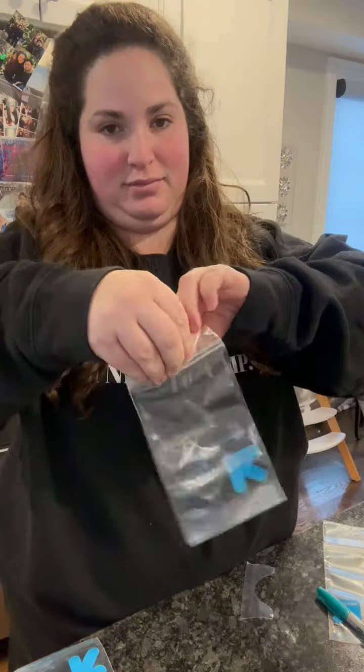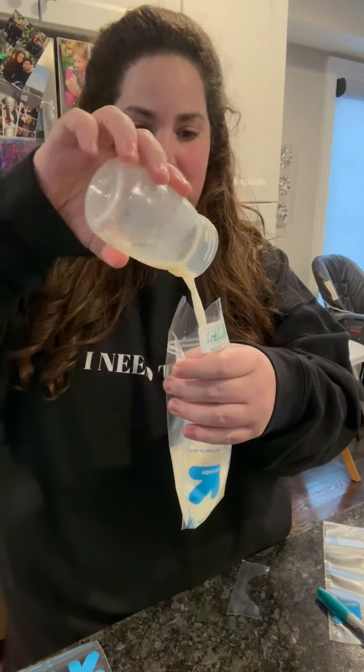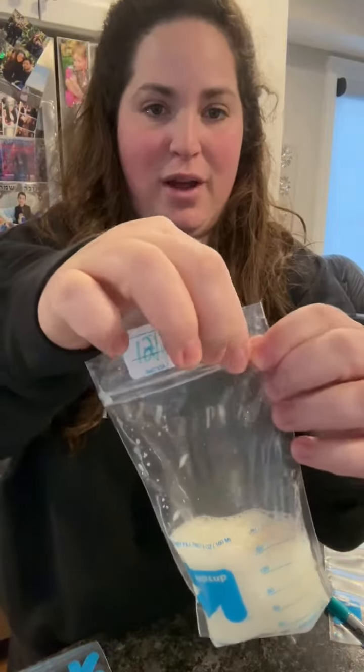Open the bag. Take your milk and pour it into the bag without spilling. Close it halfway.